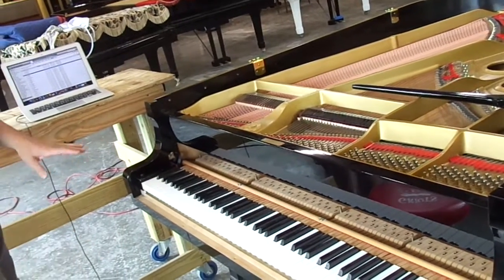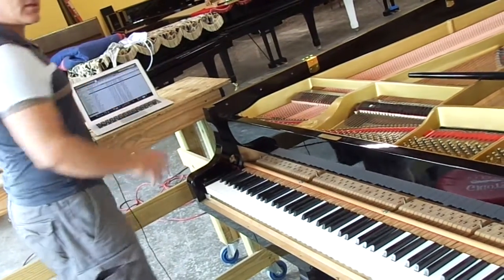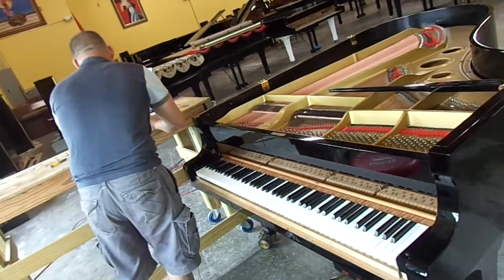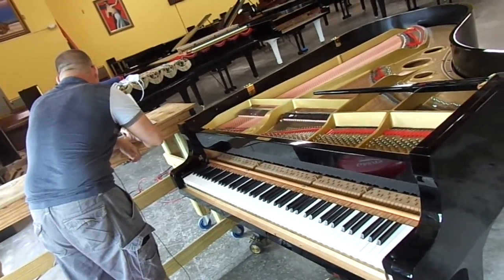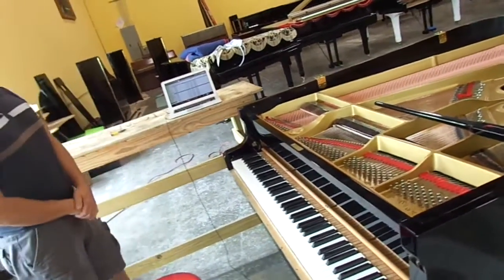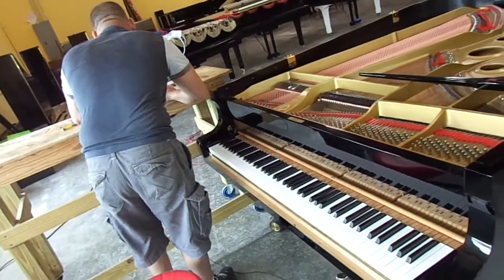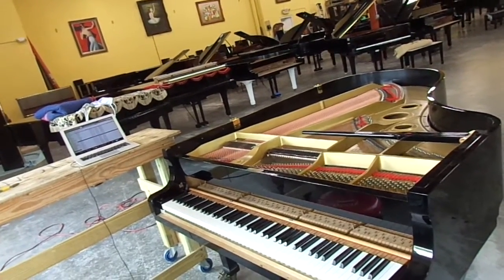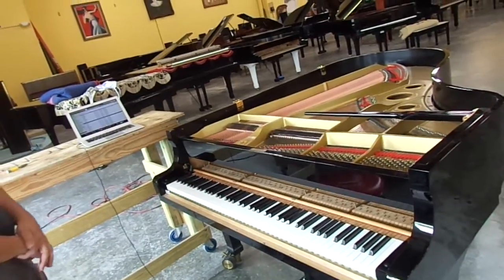The next thing that we want to do is we want to set the pedal solenoid. We're going to go to the pedal solenoid strike force — that's the amount of energy that the pedal solenoid strikes with. We're going to set that to the default. Pedal strike force default. The CD has set the pedal strike force to the default value of 100.